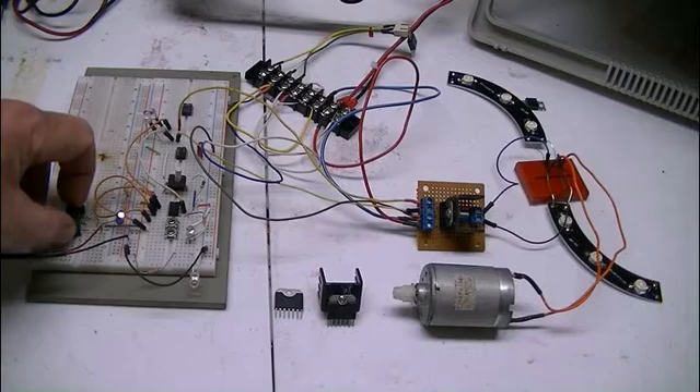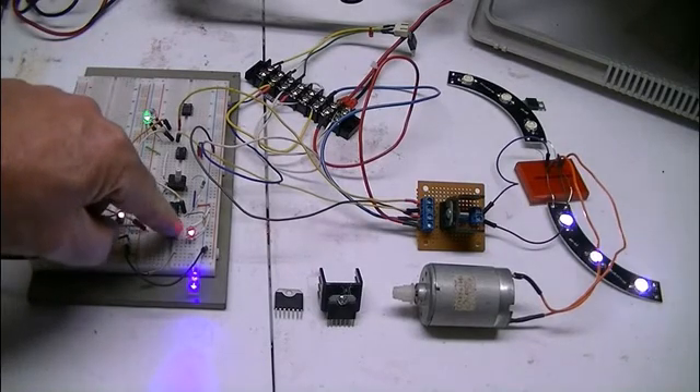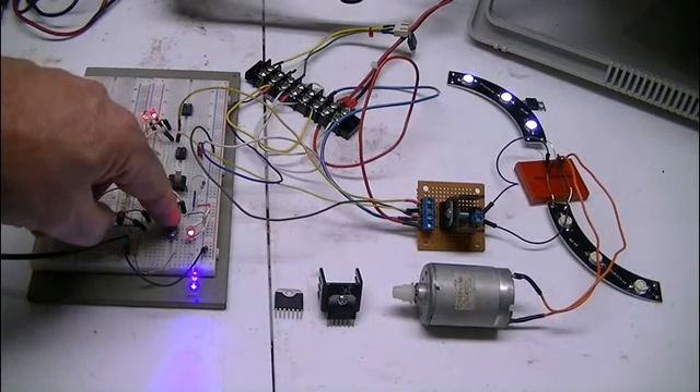Let's flip on the power. You can hear the motor running. Reverse the polarity — runs the other way.